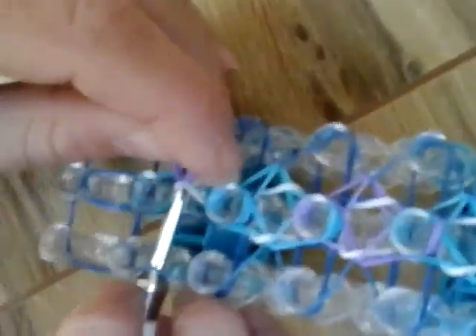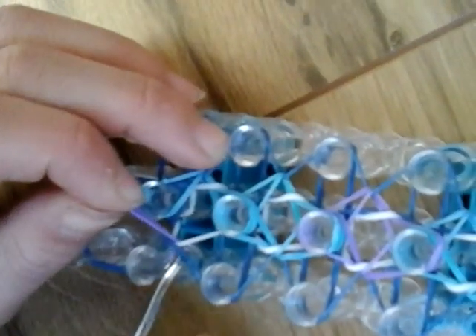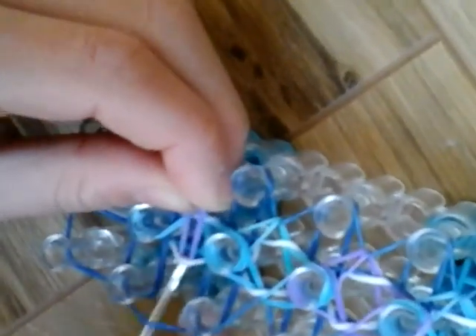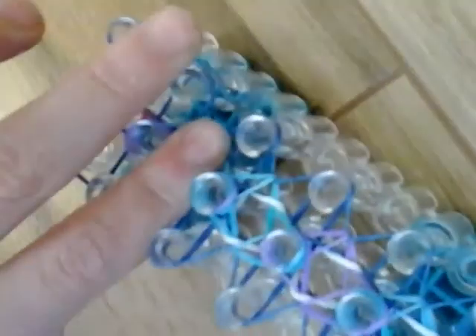Last one — under, over, under, grab that band, and we are done. Now all I have to do is loop. You can see it made this really cool pattern — it's kind of a triangle and rectangle, and these are all woven in. If you want, you can press them in together with your hook, which improves the look of the design.